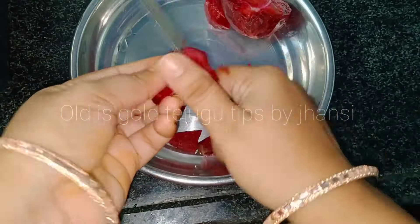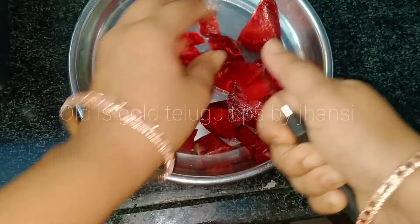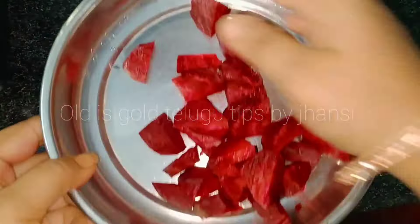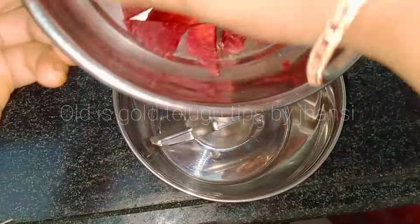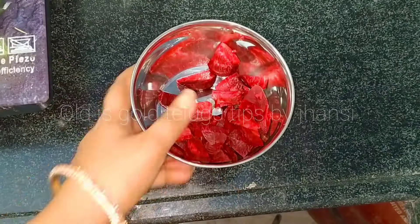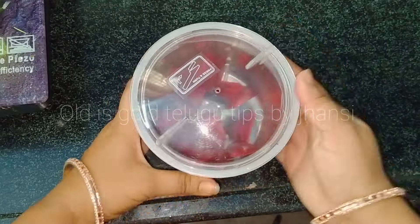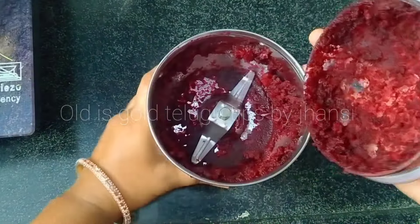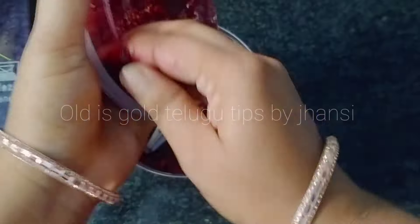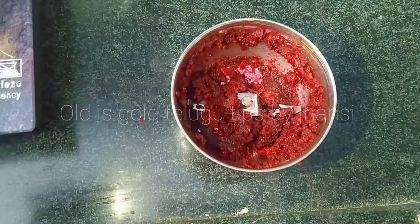The beetroot is very good and can help you a lot. We can use a little bit on the face, but we can use it for a little bit of a dark color. There is a lot of blackness that comes from chemical cream, but you can add a little bit of beetroot to your lips. You can add a little bit of natural red color using beetroot.